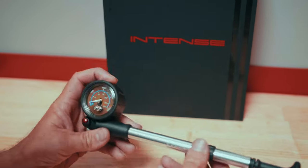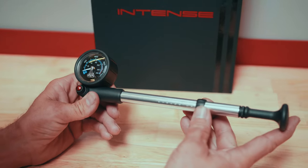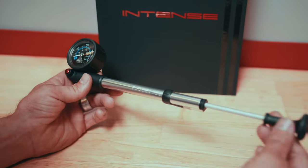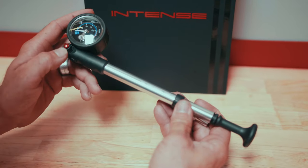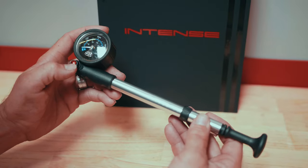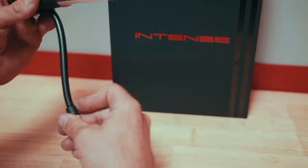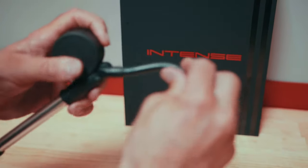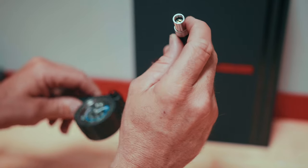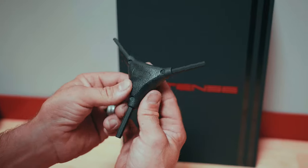Next is our Intense shock pump, also known as a suspension pump. We have our pumping lever, a pressure release valve which can be used once hooked up to bleed or reduce air pressure in our fork or shock, and a swivel hose with a standard Schrader valve — designed to hook up specifically to suspension.